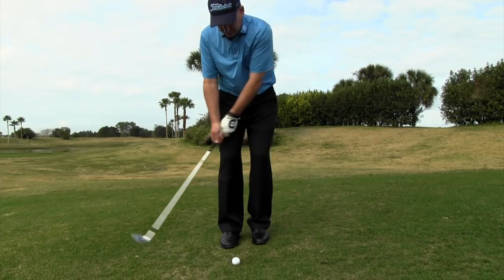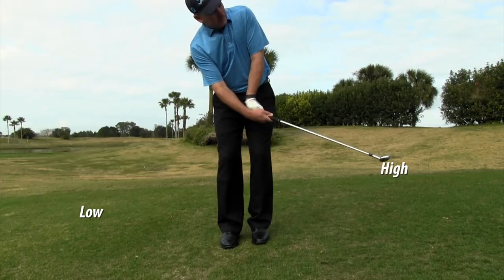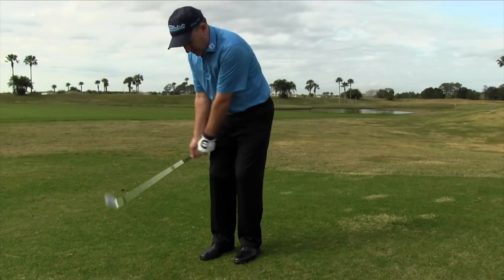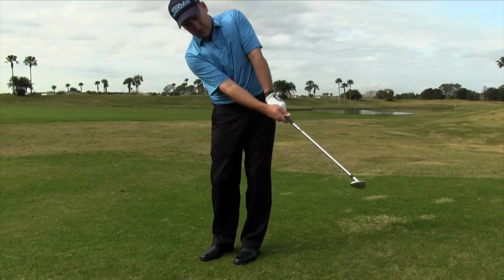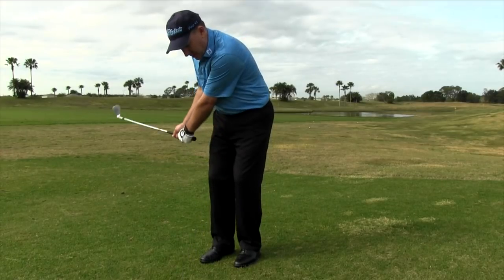A lot of golfers do the opposite — they swing low on the back and high on the follow-through because they're trying to lift the golf ball, and that's just not good when it comes to chipping. The third and final tip is on the finish: the butt end of the club should be pointing at your belt buckle. When it's pointing at your belt buckle, that tells me you've maintained the correct loft on the golf club.